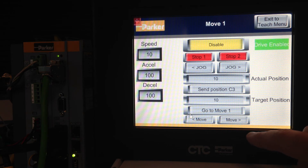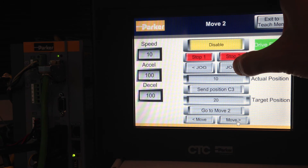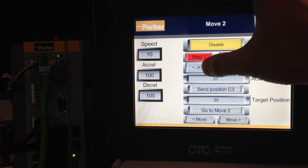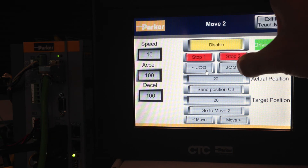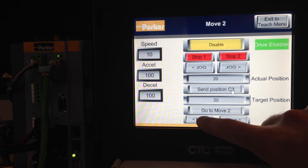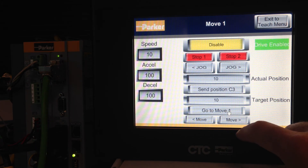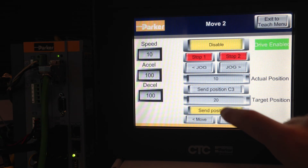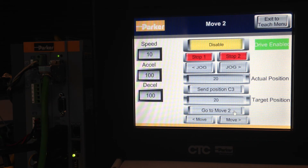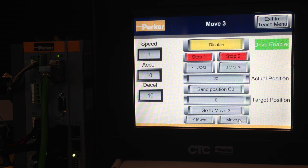Position move number one has been taught. Click the move arrow to go to move number two. Jog it out to position 20 and then send that position to the C3. You can then go to move number one — it moves back — and then go to move number two. You can continue on; there are 31 different moves, or 32 if you include the zero move, which is the homing move.